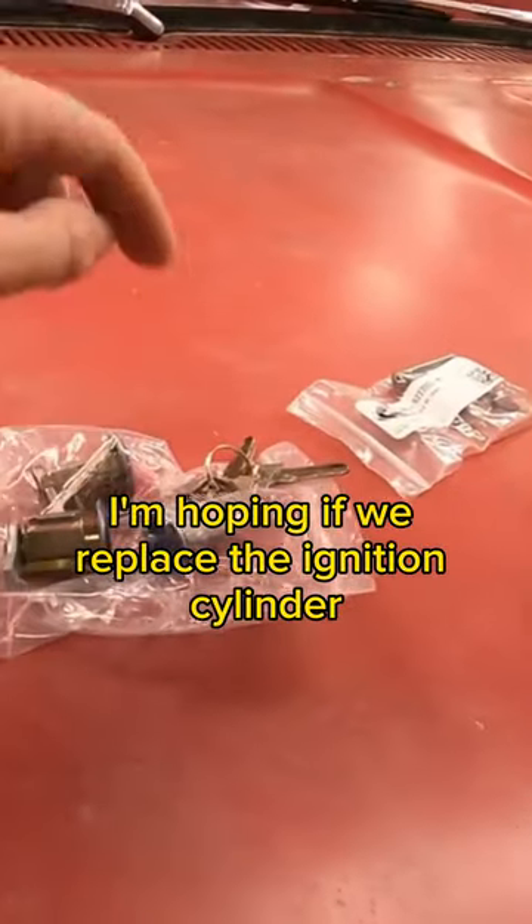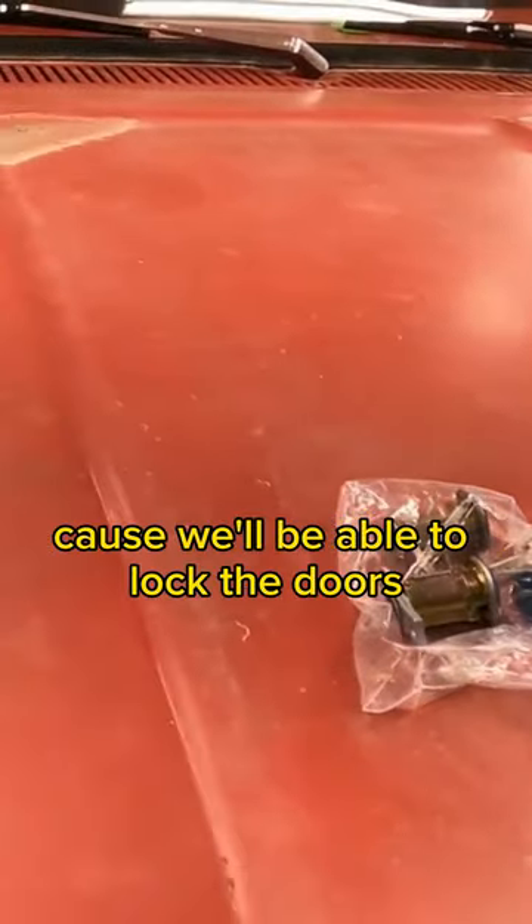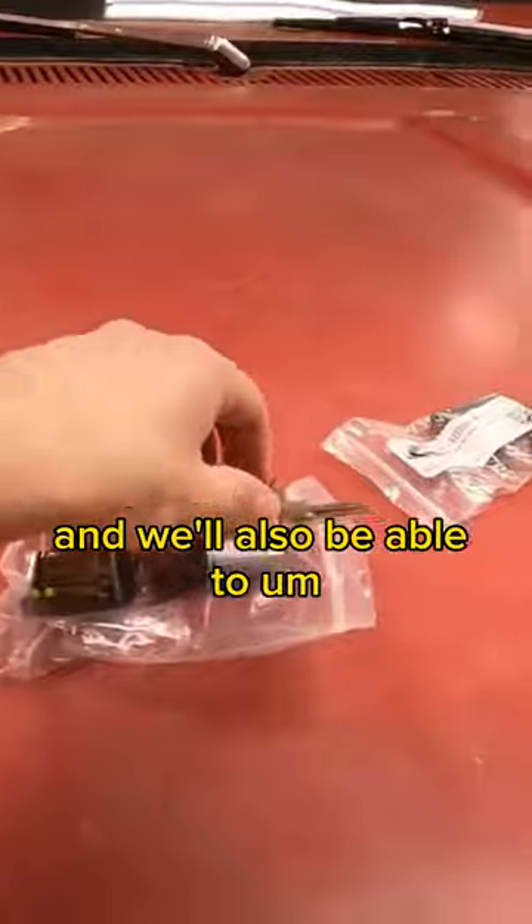I'm hoping if we replace the ignition cylinder and the door lock, we'll be able to really comfortably do this — because we'll be able to lock the doors, and we'll have one key for everything.